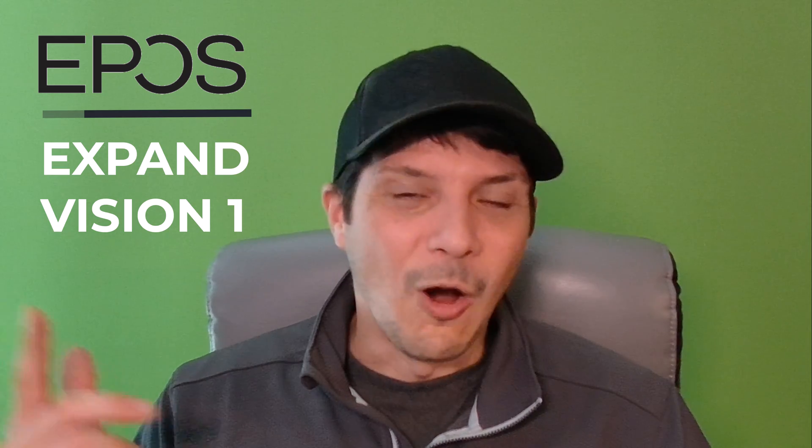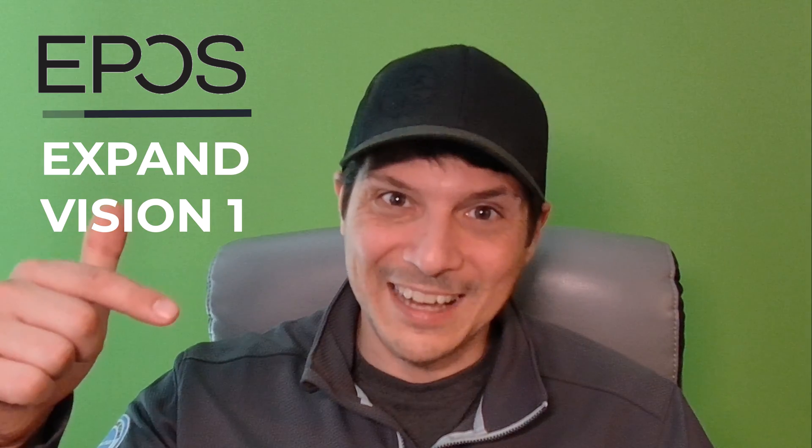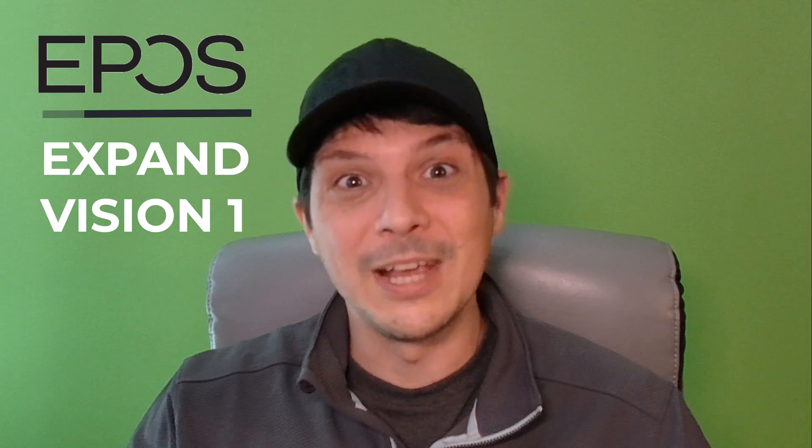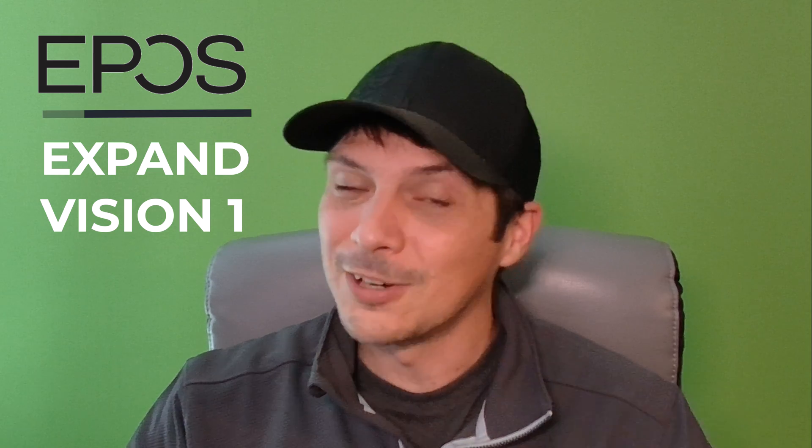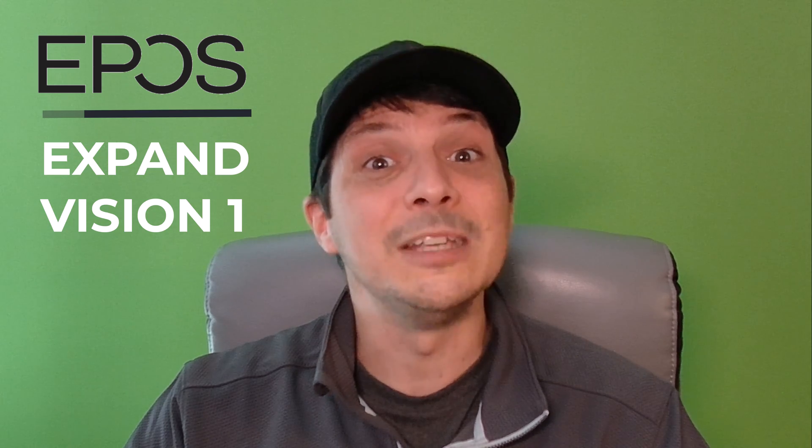Thank you for tuning in. Hope you found the video useful and helpful. Remember, this webcam is certified for both Microsoft Teams and Zoom. If you found the video helpful, please throw a like on the video and share it with all your colleagues. Subscribe to the YouTube channel if you're not already, and turn on notifications so you don't miss out on future content. I humbly thank you for taking the time to watch this video, and I hope we will see you back here for the next device overview.